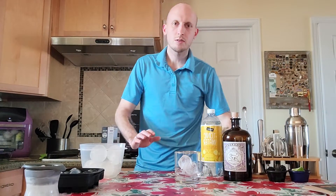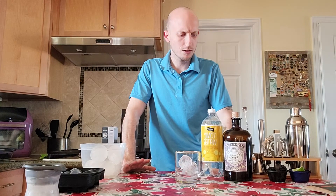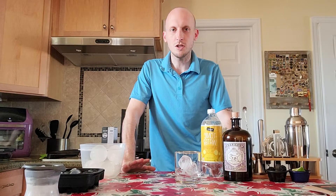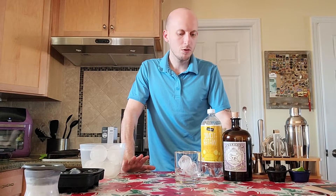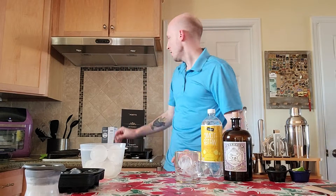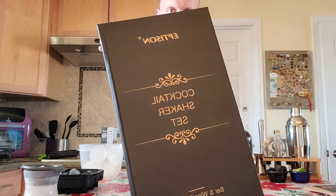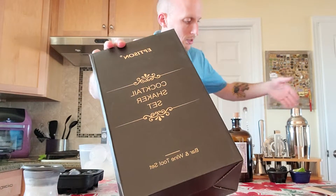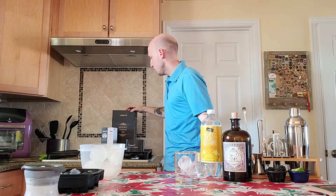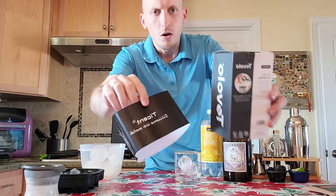Hey guys, it's Alex, welcome to another segment of Utensilism. Today we're going to be making one of my favorite alcoholic beverages: gin and tonic. Remember to always drink responsibly. Today we're going to be using an Epson cocktail set I got on Amazon — it comes with a cocktail shaker, strainer, swizzle stick, everything you could need. We're only going to use a couple of the items today.